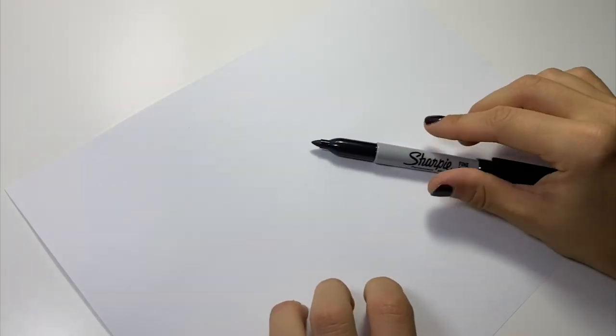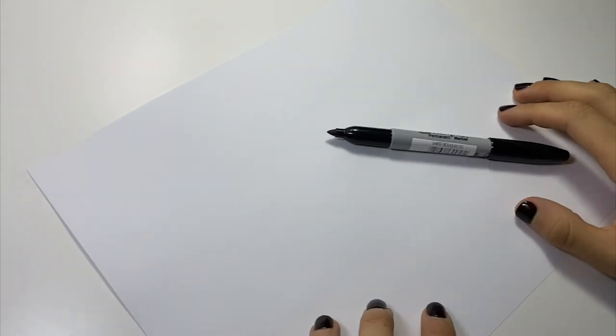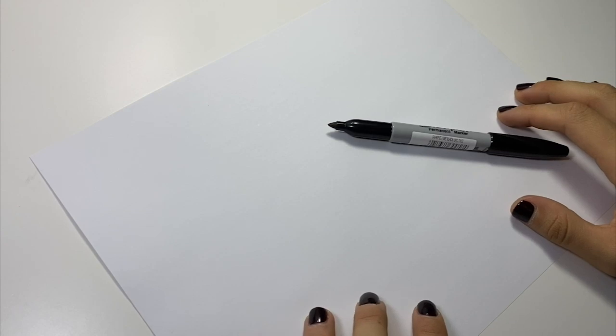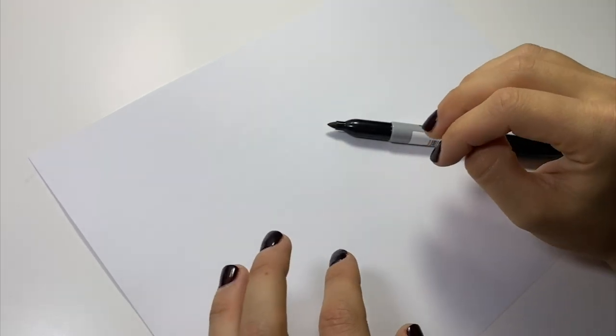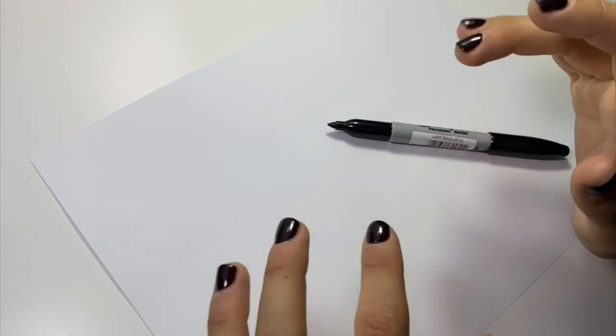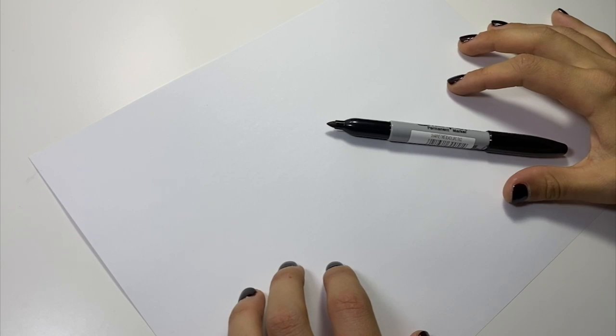First things first, I need to show you how to draw the flower that we're going to repeat over and over on the shoe. I like to use basically the same flower when I'm doing shoes like this because I find it makes the whole shoe look a little bit more cohesive, and it's also frankly a little bit easier if you're a beginner and you're not necessarily that great at doodling flowers.